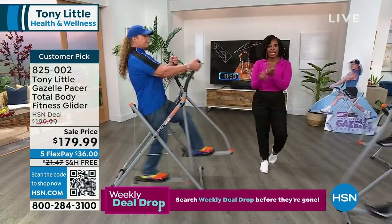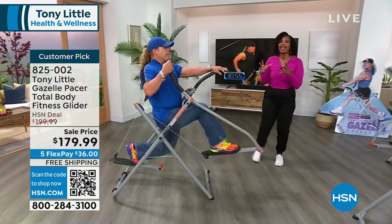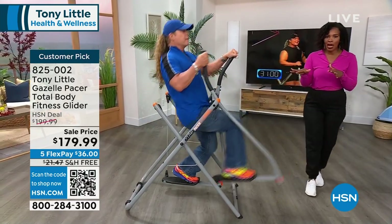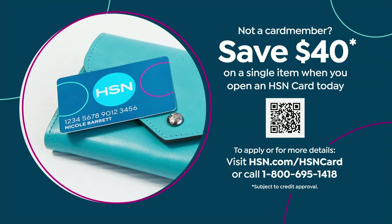This is the time to do it. We've taken care of the shipping, you've got it on FlexPay, we've given you a great sale price, and the main thing is we have them in stock. If you want to make it even better, get an HSN card — with a brand new HSN card, we give you $40 right off the bat, taking it down to $139.99. Do it while we've got them. You can stretch, you can tone, you can do cardio, you can have fun.